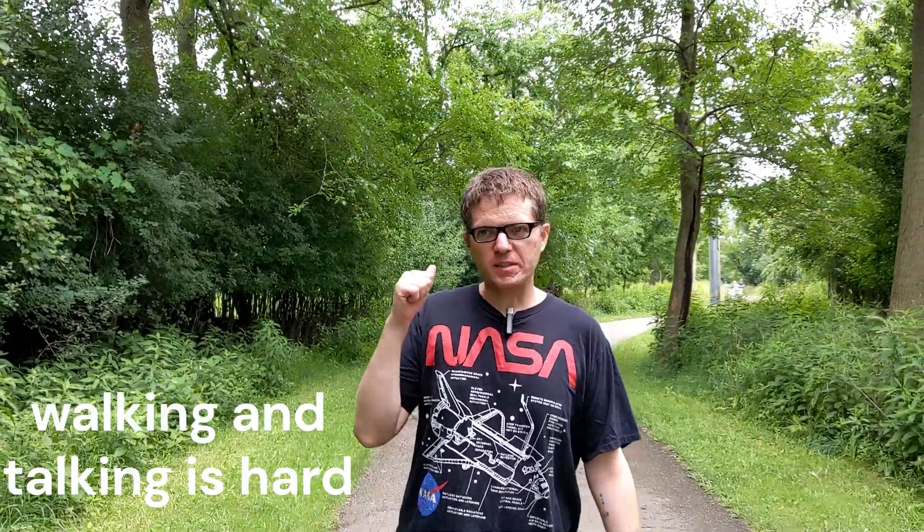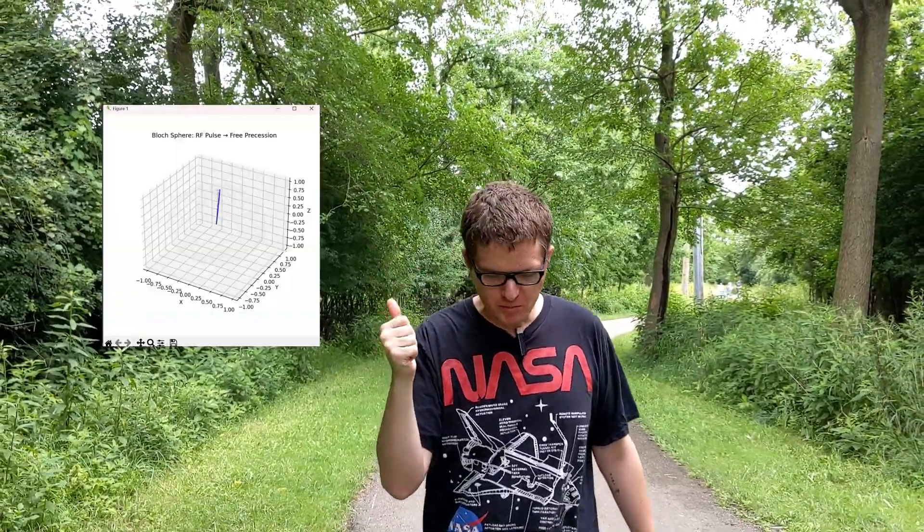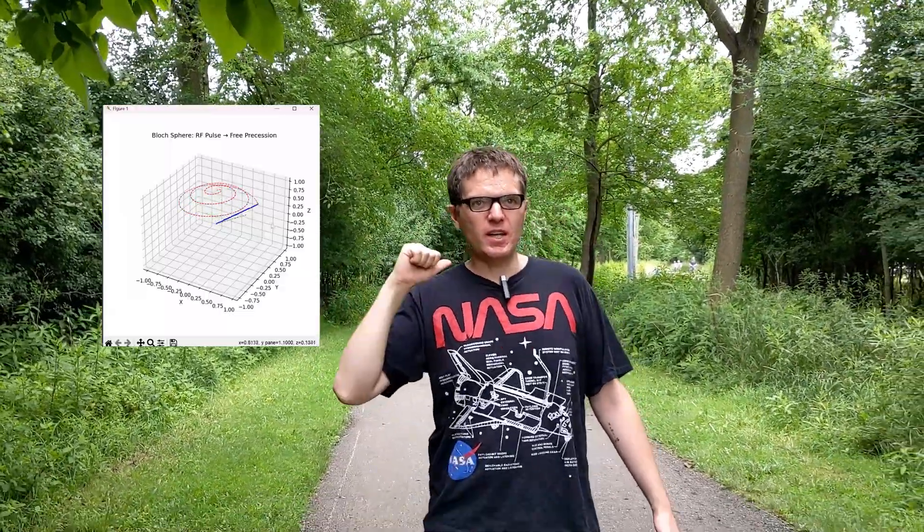A recap on how this works: basically, you've got the protons, and they line up in the Earth's magnetic field like little bar magnets. Now, if you tickle them just right, they start to nutate — yep, that's a real word. And so, like shadows on Plato's cave, we can see them flip back and forth between their zero and their one states, and then by listening to them carefully, we can listen to that ensemble ring.